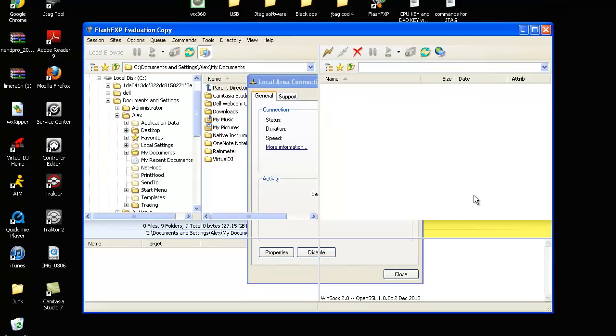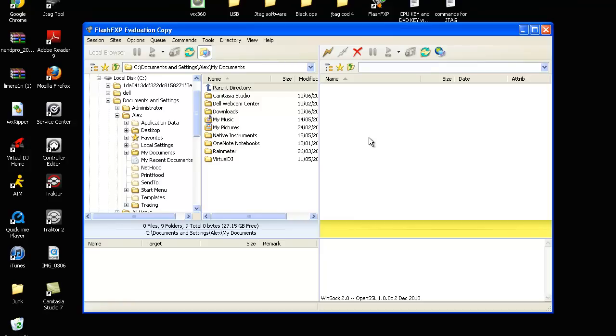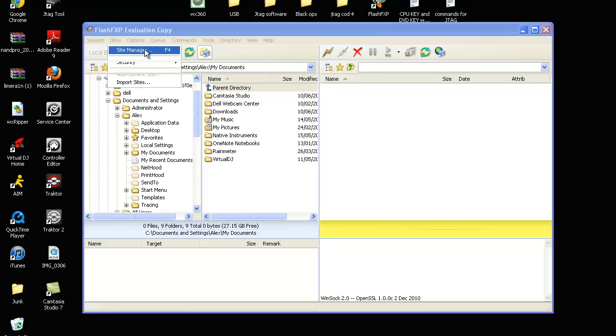Give it a minute and then open up FlashFXP — it will be an evaluation copy but that doesn't really matter. Just press Sites, then Site Manager. Sorry, my computer is running slow because I'm recording, it's usually a lot faster. This will open and will go a lot quicker for you.